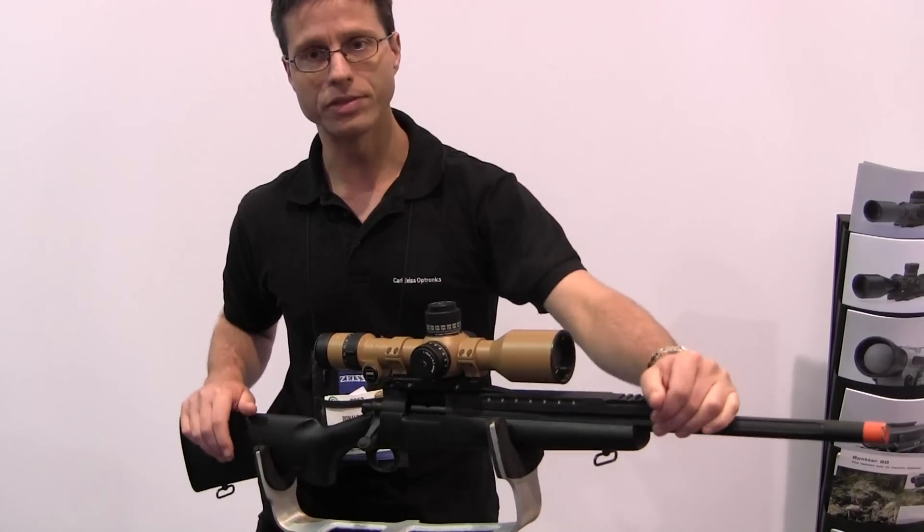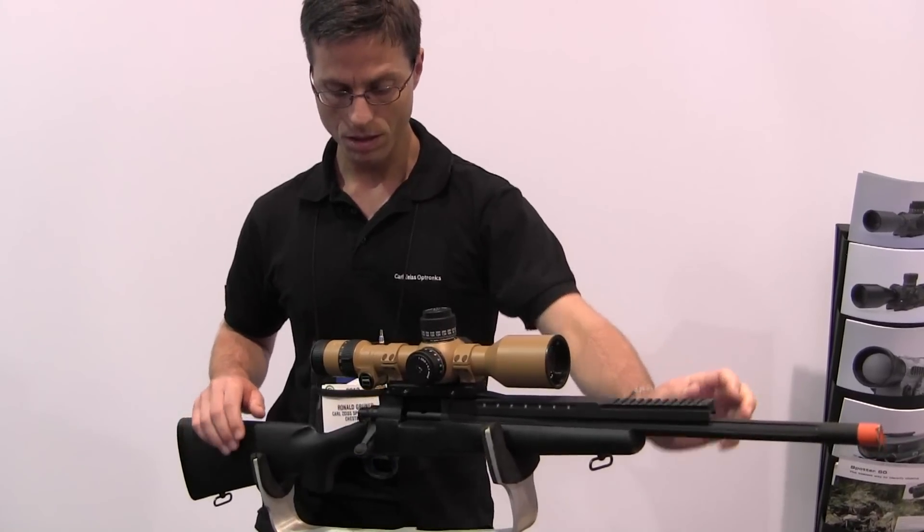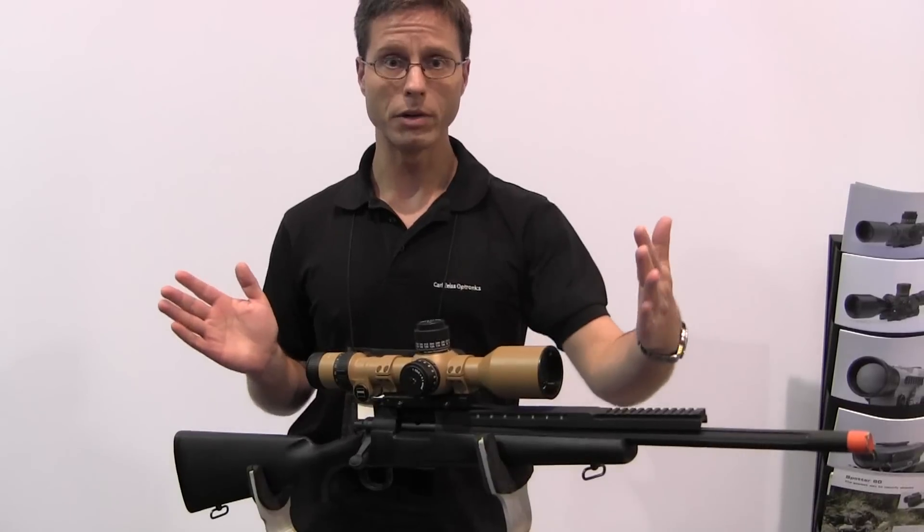The heart of the system are the turrets. We have a total adjustment of 40mm. The turret for the elevation works in 2 revolutions.